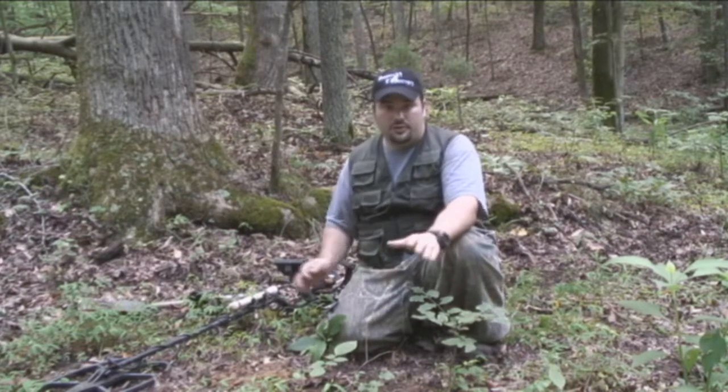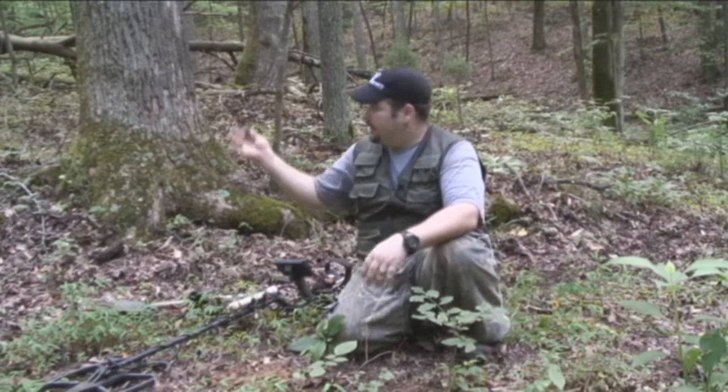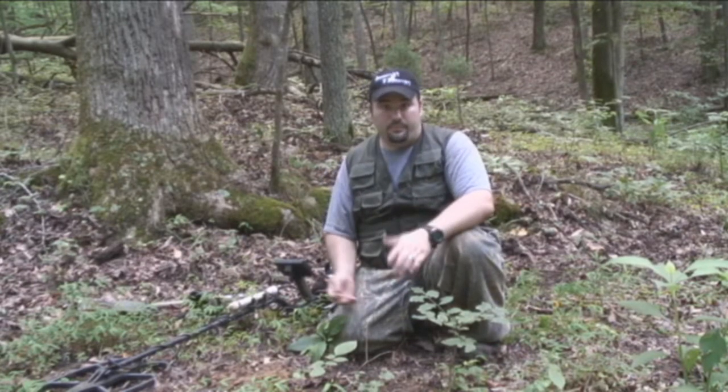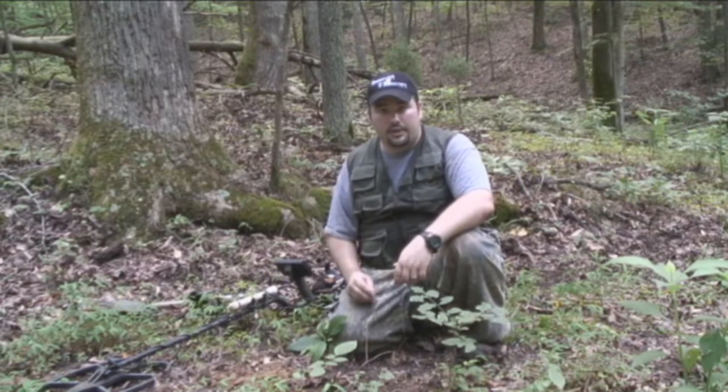Hopefully we might be on the outer rim of a camp. It's a huge shot in the dark for today — we came out here with no maps, no research. Brian just had an inclination that because of this creek and where the valley's sloped in, there might be some sort of activity here. And this proves there was, so we're going to keep going.